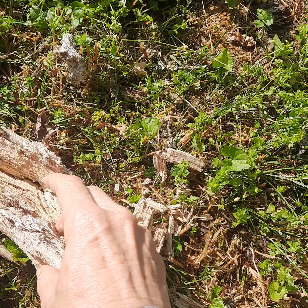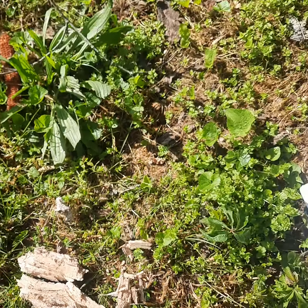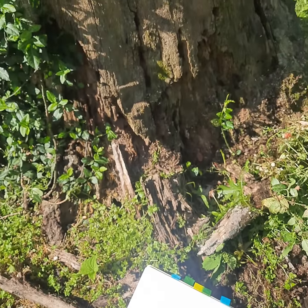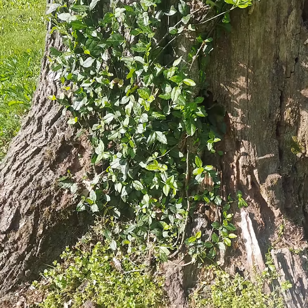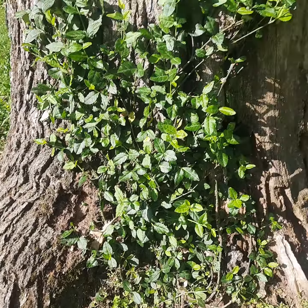This tree is quite a ways gone. As soon as you start to see tip dieback in your trees or any sort of decay at the base, you need to call an arborist immediately to save that tree.